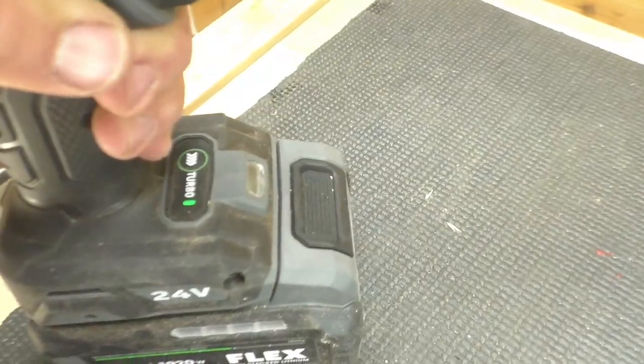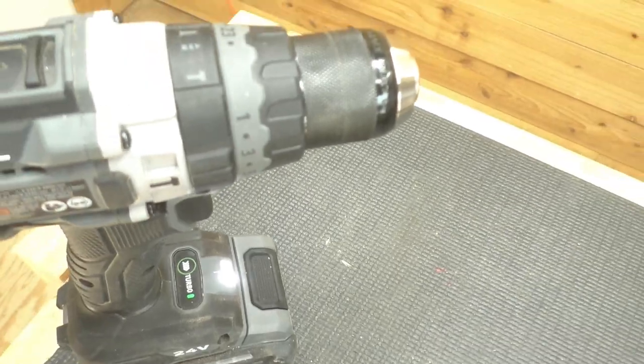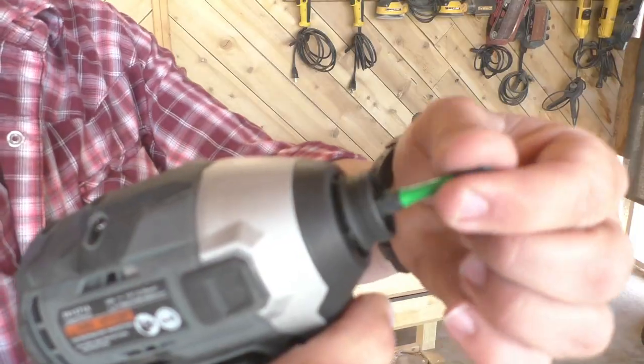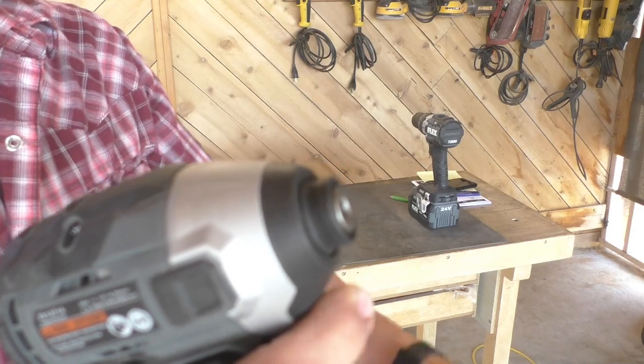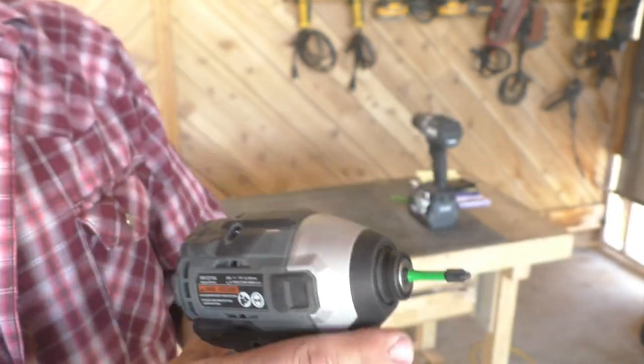The work light's angle shines right on your bit and right on what you're working on, which is pretty nice. I also really like the quick connect button — it's right above the trigger and it's super convenient. You don't have to set it down and use both hands to change your bits.